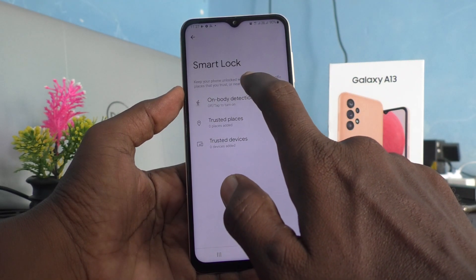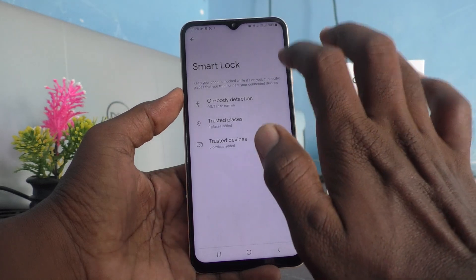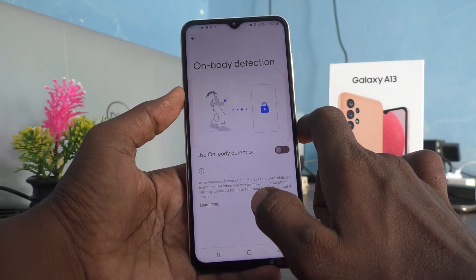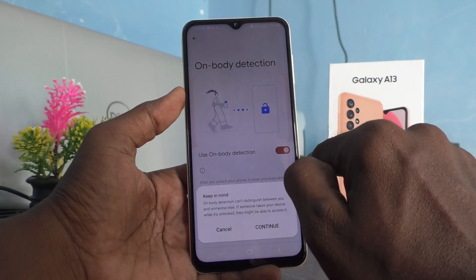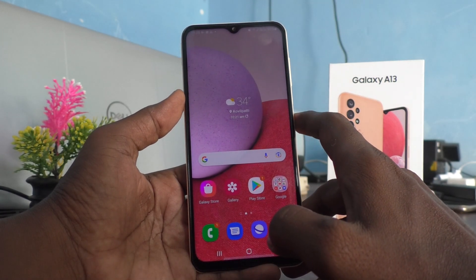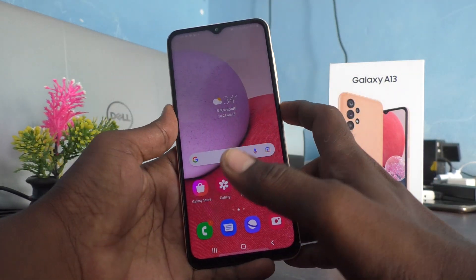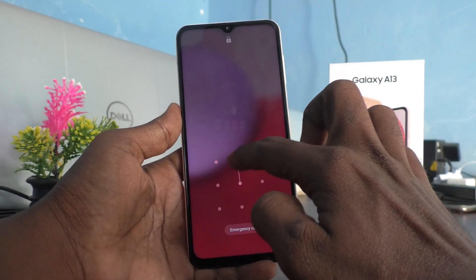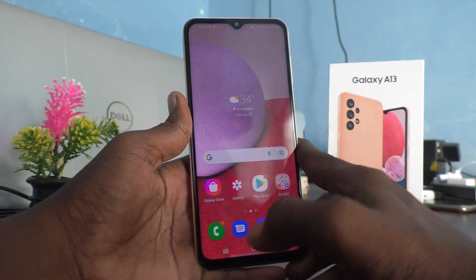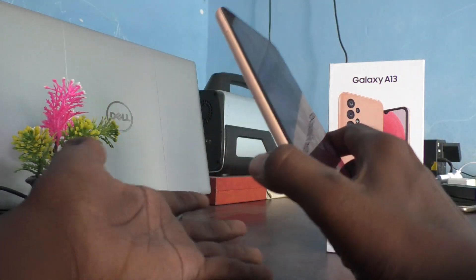The first option is On Body Detection. Your body will be detected, but on another person's body it will not detect, and they will need to put the pattern otherwise they cannot access your phone. I selected On Body Detection, turned on the button, and clicked Continue. Now it will not ask for the pattern because this phone is in my hand — but the first time it asks to activate.